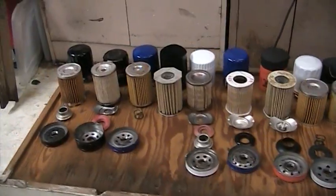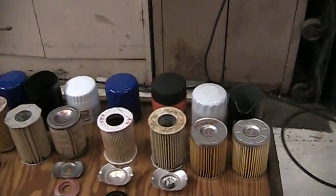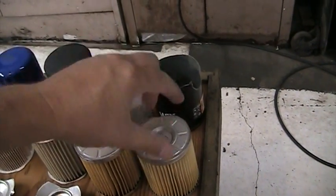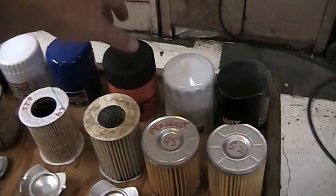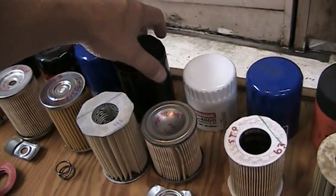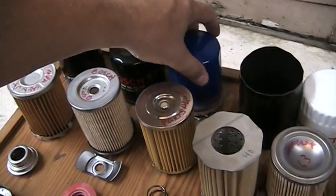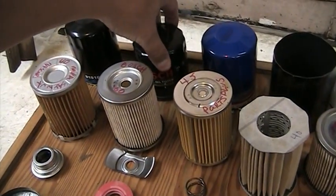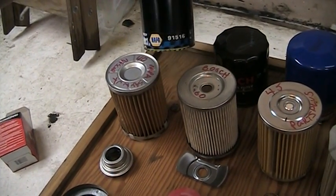This video is to show some of the differences in your basic oil filters that are available. Here's a Wix, which is also a Napa. This is a cheaper Napa, which is also Wix. Here's a Fram. This is an STP. This is a Motorcraft. This is a Micro Guard. This is a new contender, Parts Plus. This is a Bosch. And this is a Napa Select, which is about the mid-grade.